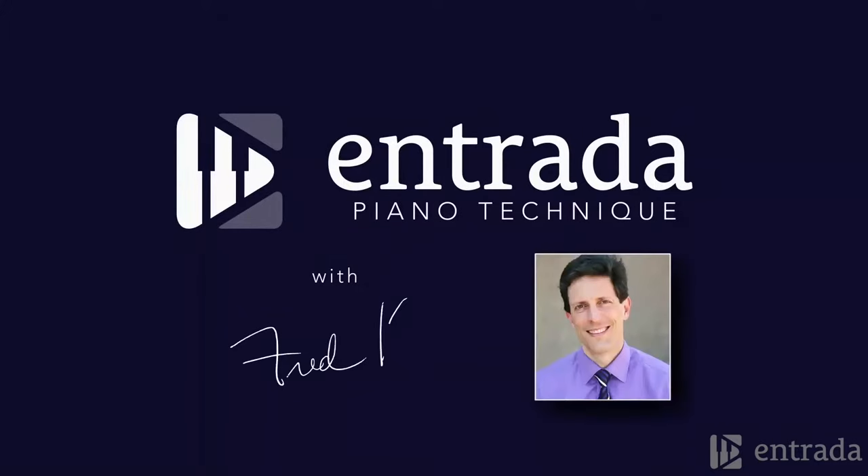Hi, this is Fred Karpov with Entrada Piano. In this short video, we can see how even very young students can initiate a preparatory lift with a supple wrist and drop into the keys while maintaining a quiet hand. This is important to establish very early so that the student of whatever age is cultivating the sensation of letting go.